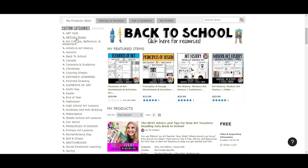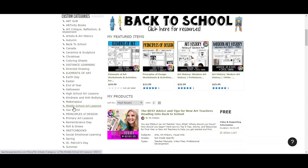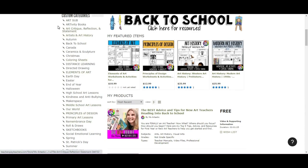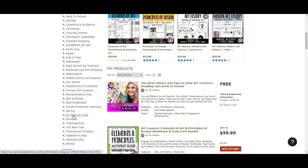There are custom categories if you don't want to use the search bar — like art sub resources, my art-tivity books, artists and art history, back to school, elements of art, directed drawing, principles of design, our world, primary art lessons, my Roll and Draw series, social emotional learning, and all of the holidays from Halloween to Earth Day, end of year, Easter, St. Patrick's Day Spring, and so much more.